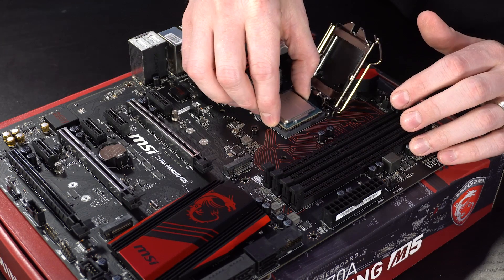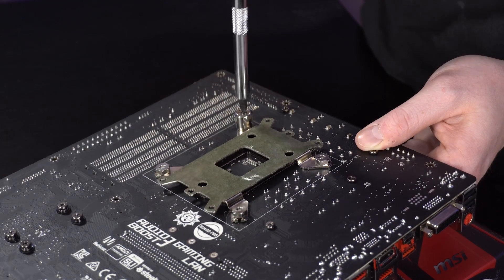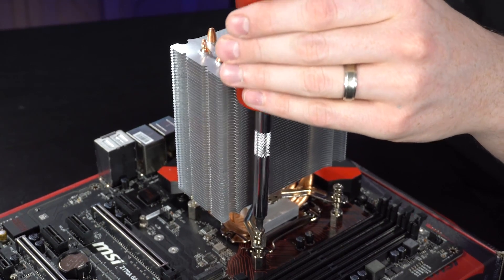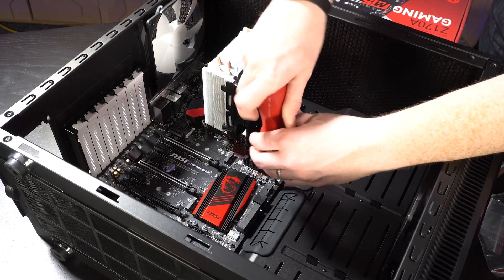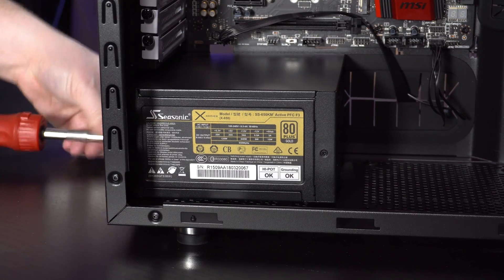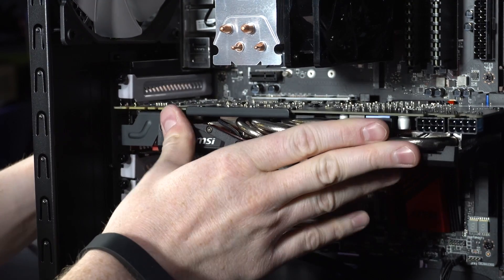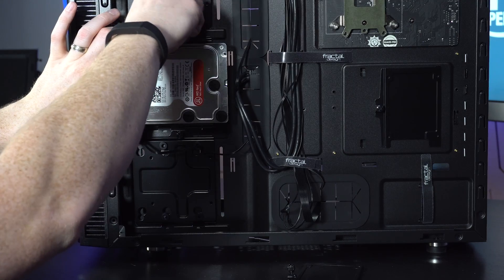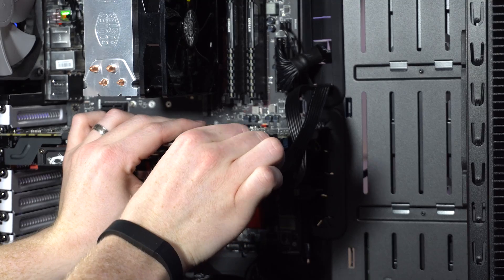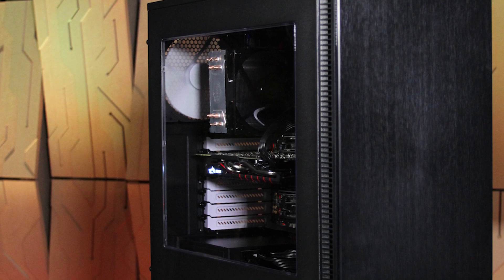This VR build was straightforward, starting with the Core i7-6700K placement in the MSI Z170 motherboard and the Cooler Master Hyper 212 EVO cooler installation. 16 gigs of Corsair DDR4 memory snapped into place, and then we mounted the hardware into the Fractal Design chassis. Next I installed the Seasonic power supply and placed the MSI GTX 980 graphics card in the top PCIe slot. Finally, I installed the hard drive and Samsung 850 EVO SSD on the other side of the case, ran data and power cables — and there you have it. Our $1,500 VR system build is complete.